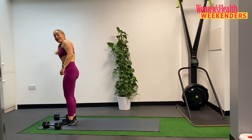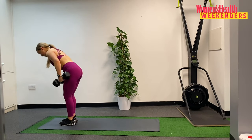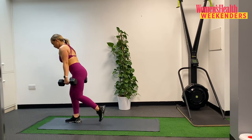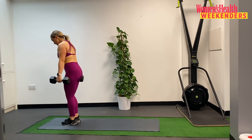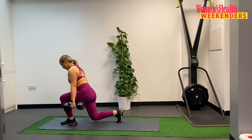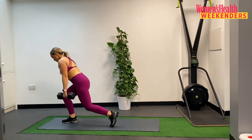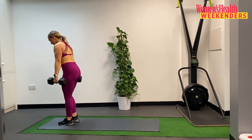Grabbing your dumbbells, stepping back. In 3, in 2, and 1 — here we go. 20 reps, kissing that knee to the floor, nice and slow, let's not rush it. That's 2. 3. 4. 5. 6. Keep that body slightly forwards — 7. 8. 9. And 10. Now counting down — 10. 9. 8. This is 7. 6. 5. 4. 3. Almost there — 2. And 1.